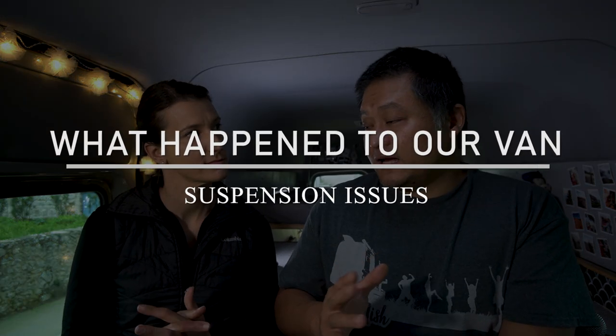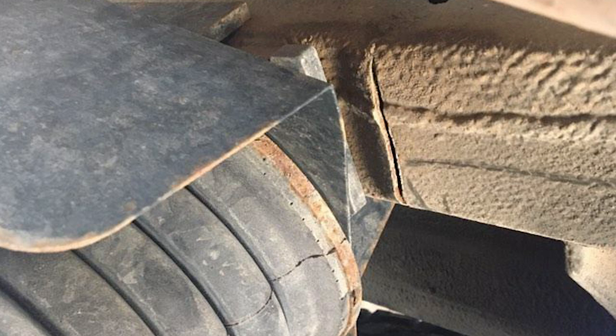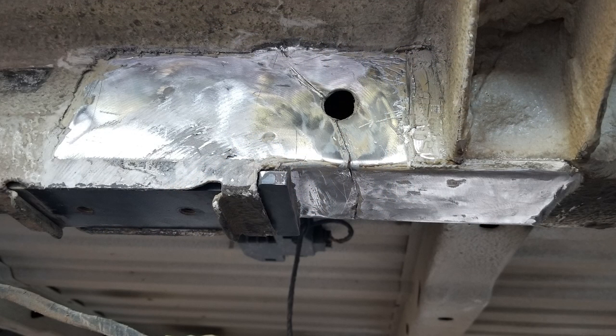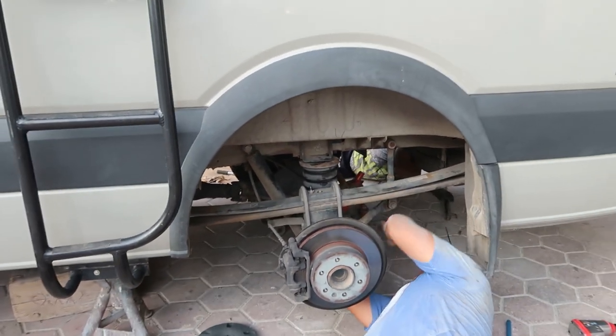That got us worried because we have the exact same van and the exact same suspension. So when they told us that, we crawled under our van and noticed the exact same cracks — which was disconcerting. We realized we had to find a place to get this fixed right away by reinforcing with metal plates and welding it back up, but also we had to support the weight of the van not just using the air suspensions — we had to use actual leaf springs.